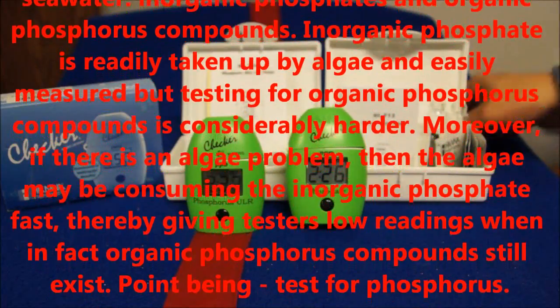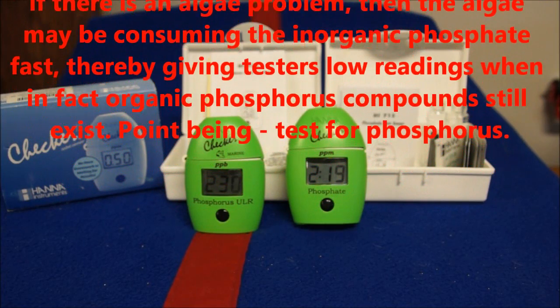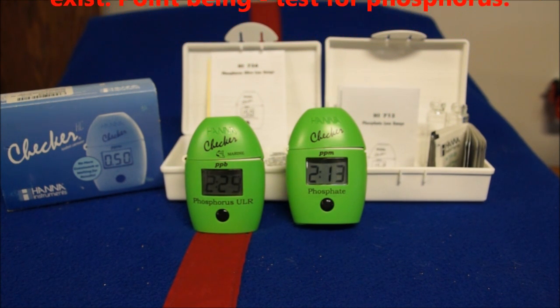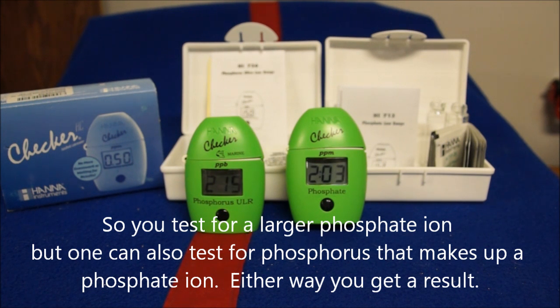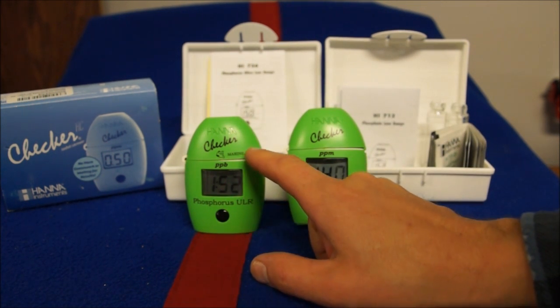If you're picking up phosphate but not detecting all the phosphorus, it might lead you to think at the beginning that your tank is fine. But remember, phosphorus in the water column will attach to oxygen and become phosphate. Sometimes your phosphate reads low on the Hanna checker because the algae is consuming it — so you look at the checker and think you have no phosphates, but the algae is still growing like crazy. When you run the phosphorus ultra low checker, you'll find there's more phosphorus in the tank than you expected.